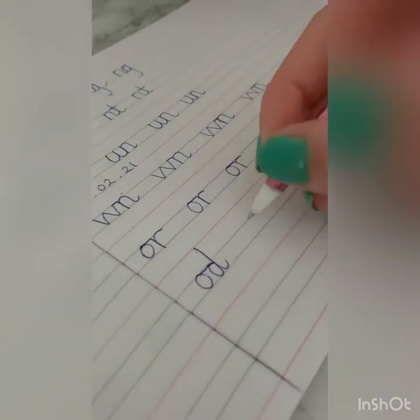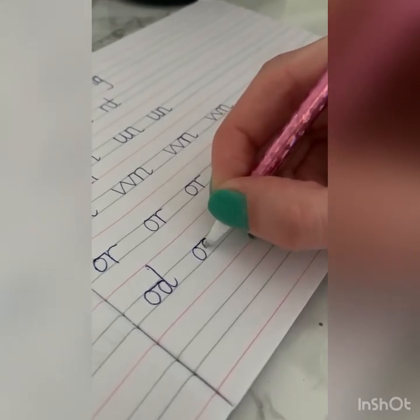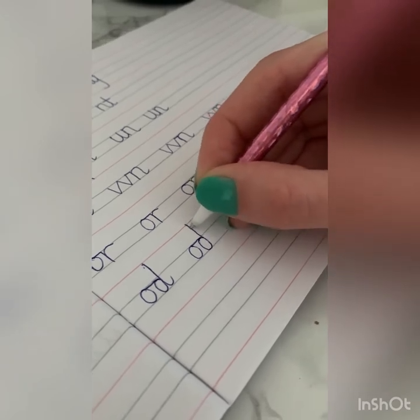Who can think of a word that has an O joined to a D? We could have the word 'mode' or 'code.' Can you think of any more? At some point, when we've done all of our joins, we'll start joining in full words, which I'm excited to show you — but we need to get all the joins done first. So all around the orange, cross here, come around, and go all around the dinosaur's bottom, up his long neck, down to his toes.